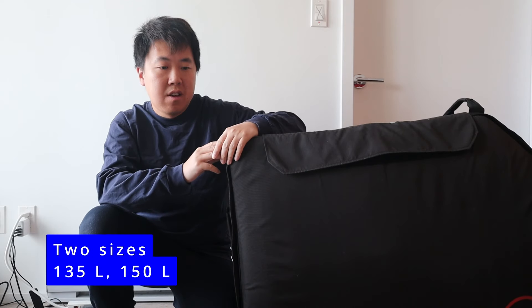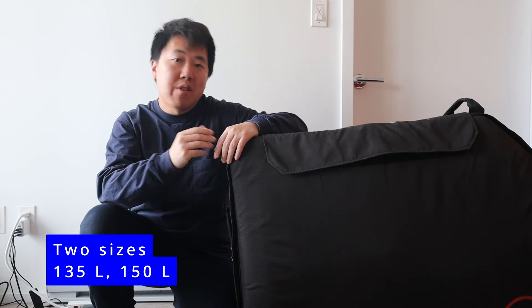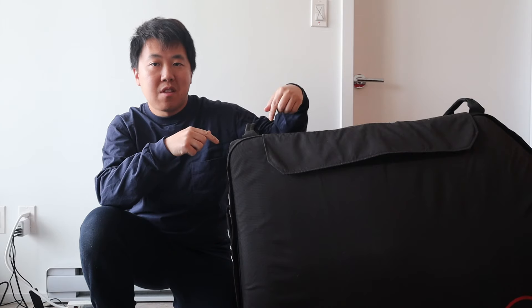This is my review of the Post Carry bicycle travel case. The version I have is the larger size, the 150 liters, and there's also a smaller option, the 135 liter. I just came back from a trip to Taiwan where it was my first time using this bag. Really good news is that the bike survived both going there and coming back.